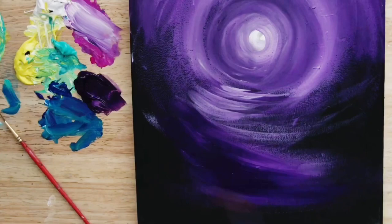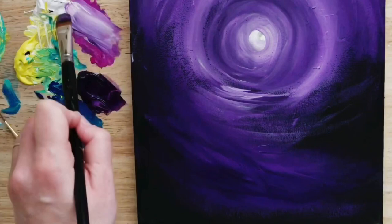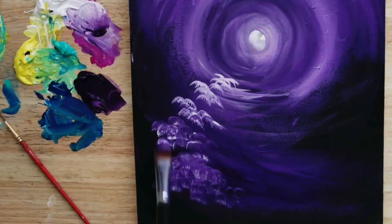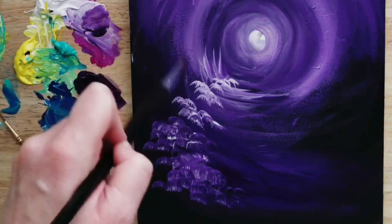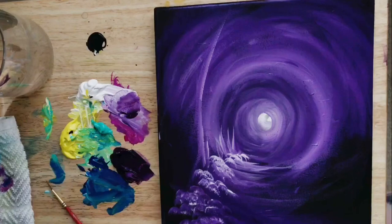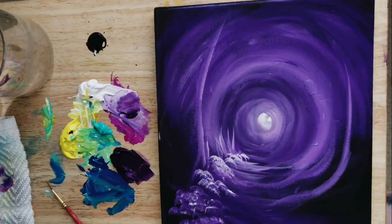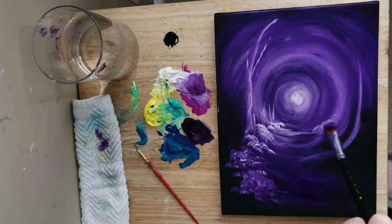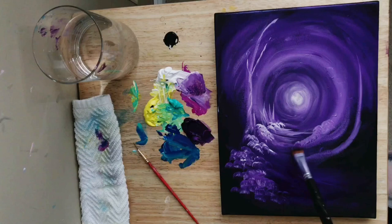That tends to happen a lot in my paintings. I'm going to keep the brightest highlights close to where that moonlight is going to be casting down on them, and tapping in some little bits of foliage, then soft little flicks turning my brush straight up and down for maybe some little tree trunks. I'm going to make these trees kind of curvy to match the roundness of this painting and that moon — it helps to create a mood and have some movement in your trees, putting them on a different angle rather than straight up and down.